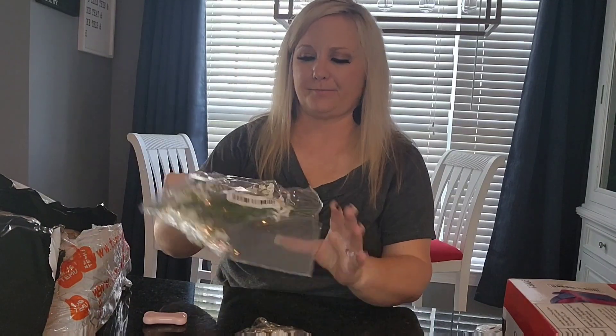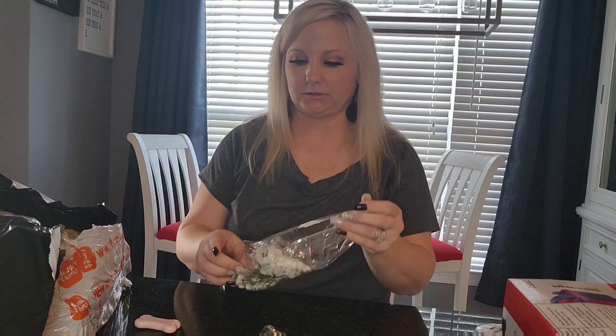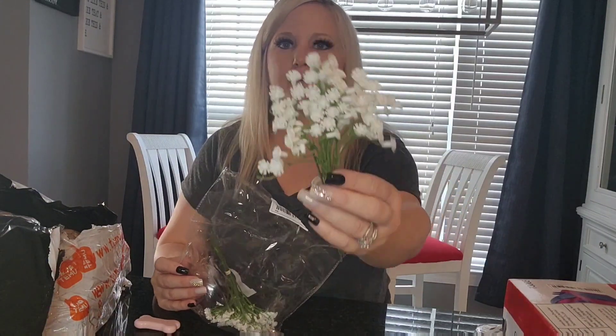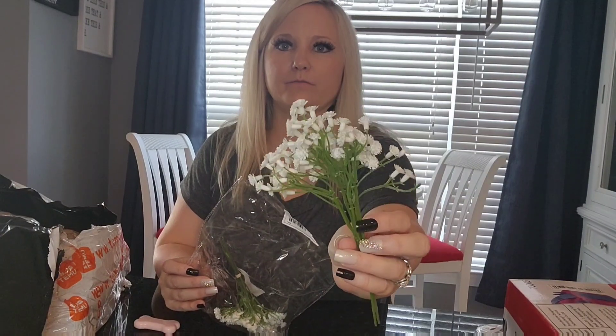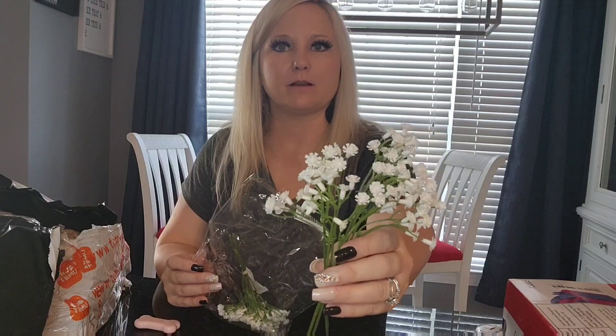I think I got one or two of these — it's just some baby's breath. Just little pieces of baby's breath that I will use on some of my centerpieces that I'll be making for the shower.